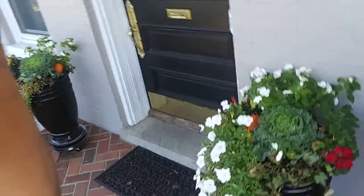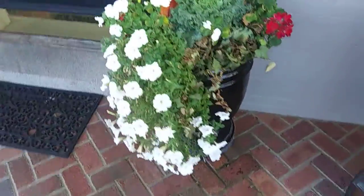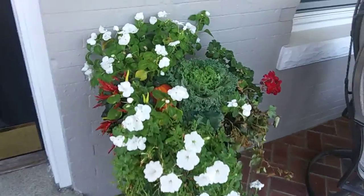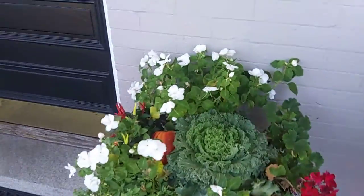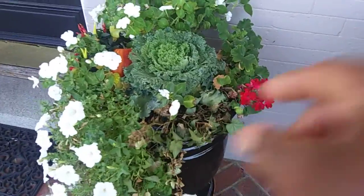Everybody knows that pansies do really well in the winter and that's my go-to for the wintertime. Right now we are going to refresh and freshen up these pots. This one here looks pretty good with the petunias trailing down, and we have the peppers, a faux pumpkin in here with the kale, the impatiens in the bag, and a geranium.